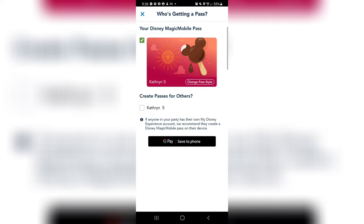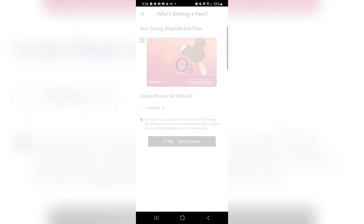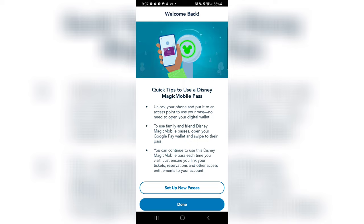We're just gonna save to phone. Welcome back. Quick tips to use your Disney Magic Mobile Pass: unlock your phone and put it to an access point to use your pass.